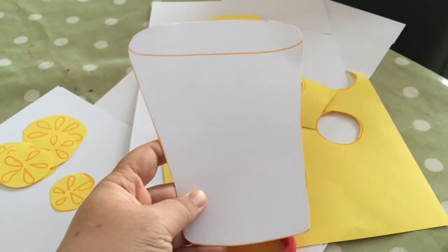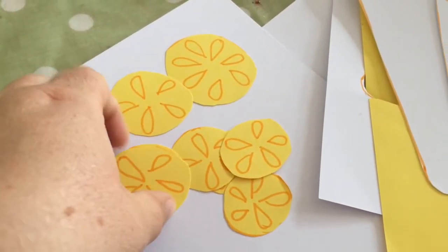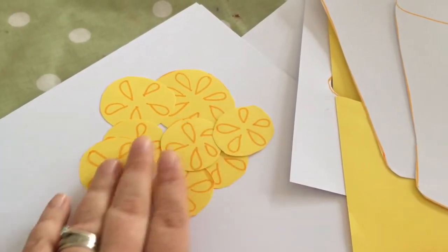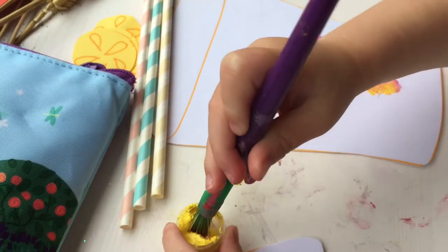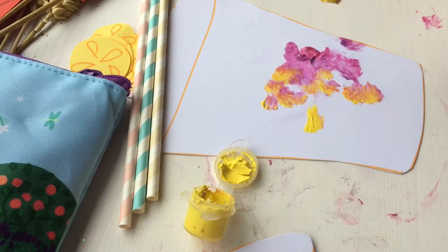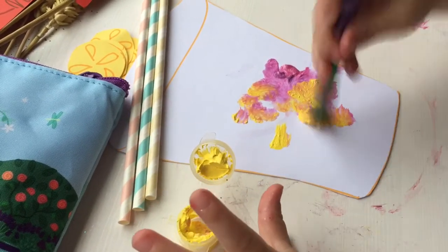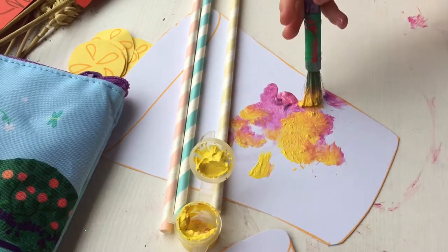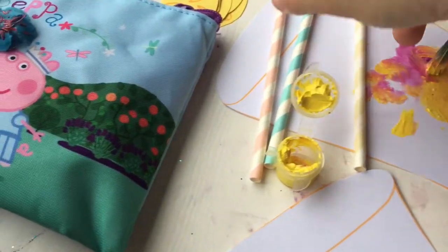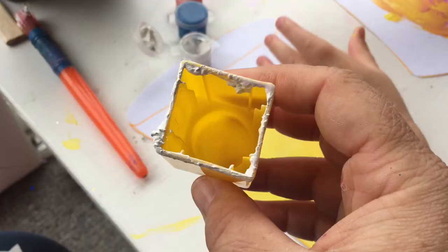Once they're all cut out, your tiddlers have got a base they can start decorating and some embellishments to decorate with. I gave my tiddler a paint palette — she wanted to do a pink lemonade so I put some pink and yellow paint down for her and she just painted the inside of the glass or cup to make it look like it had lemonade or squash inside. I also painted one myself by the way.